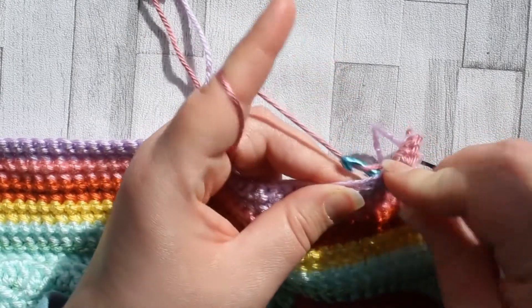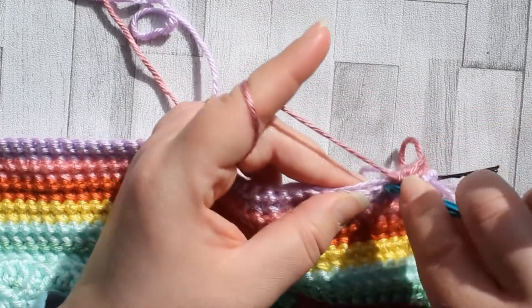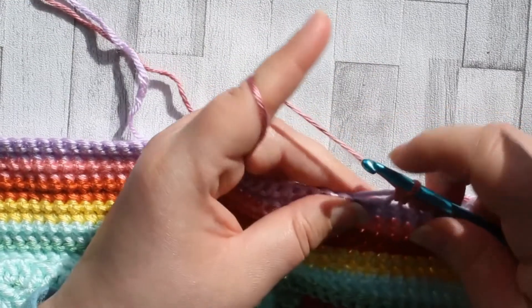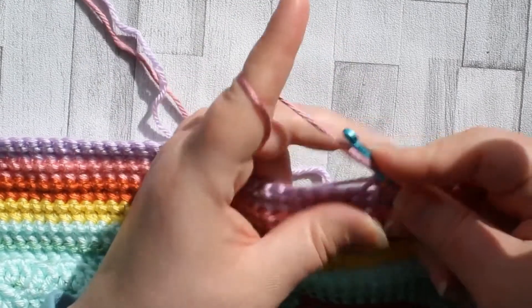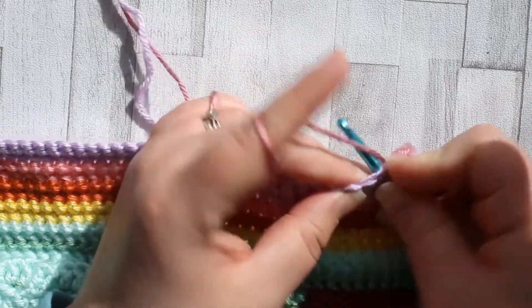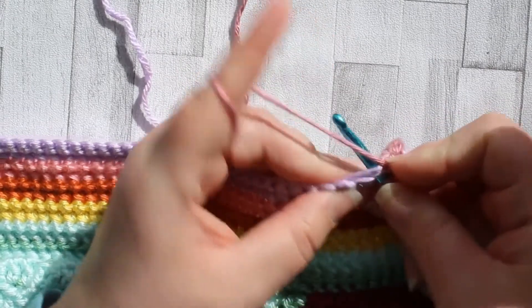We're going to be doing ten rows today, and all the colors I'll be using will be in the description for the video. You can also pop over to the written pattern — that link is in the description as well. So I'm going to go ahead and finish this panel and I shall see you in a moment.